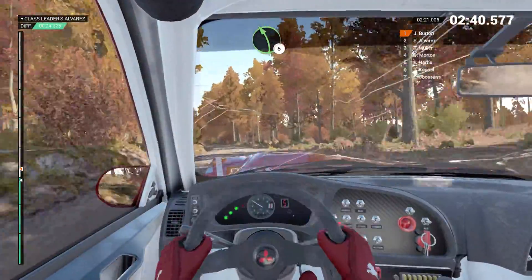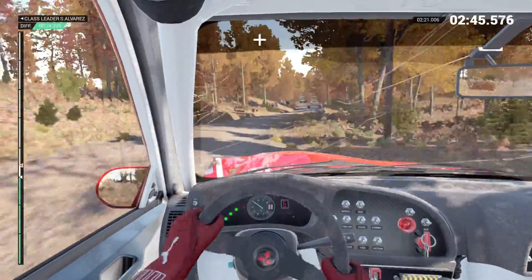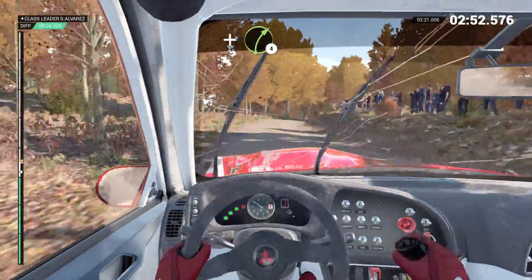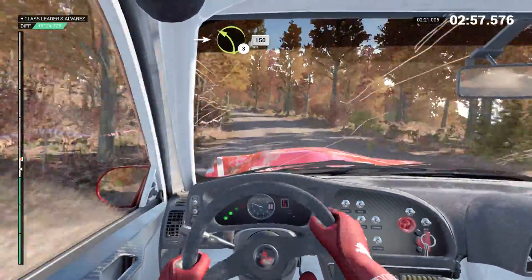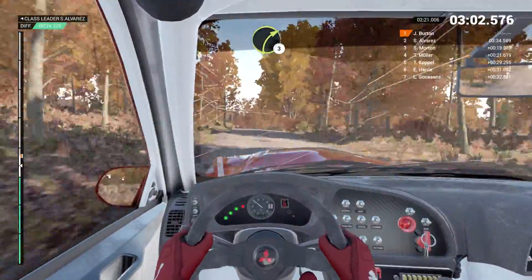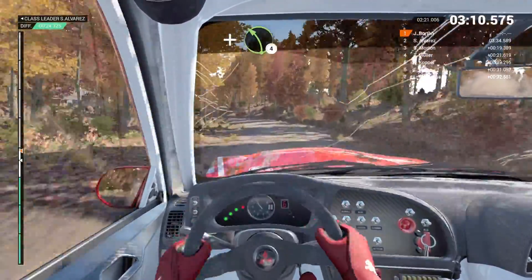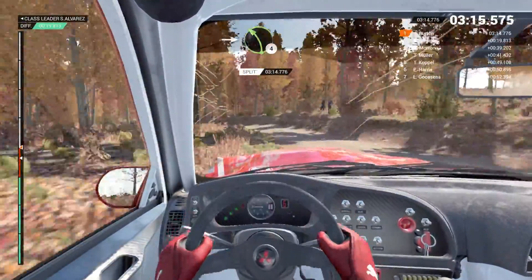Left five. Left six. And right four. And bump. And left six. And left six, right five. And left six. And right four crest. And right six. Into left three. 150. Right three. Into left six. Right six, don't cut. And left four. And left four. And right six. Right three. Don't cut. Into left four long. Overlamps.